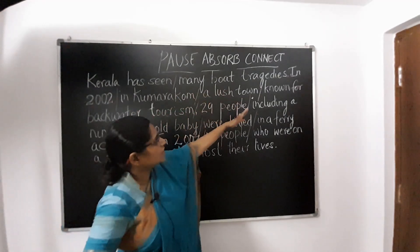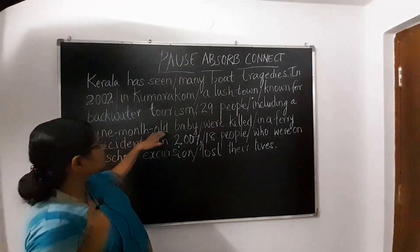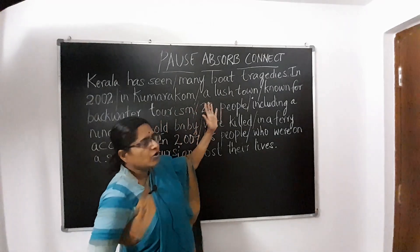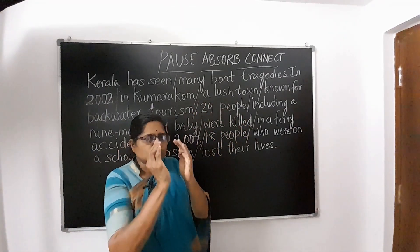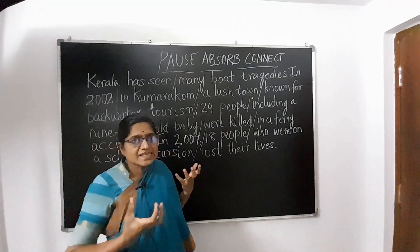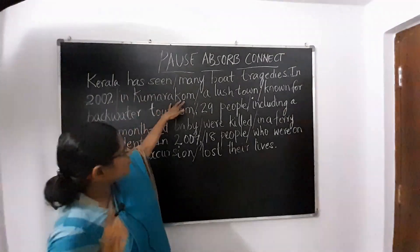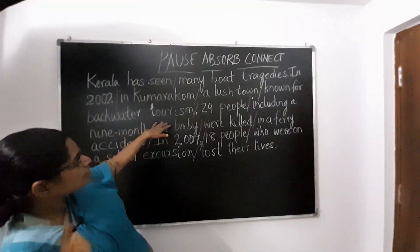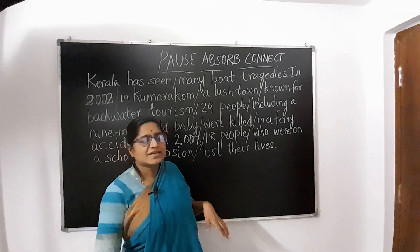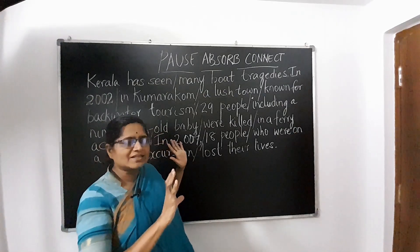Kumarkum, a lush town known for backwater tourism. So: '29 people' — pause — 'including a nine-month-old baby' — pause — 'were killed in a ferry accident.' When you pause after each set of words that conveys one piece of information, the whole sentence becomes easier to understand. Isn't this a very long sentence? In 2002, in Kumarkum, a lush town known for its backwater tourism, 29 people, including a nine-month-old baby, were killed in a ferry accident. See how much information is in one sentence? If you break it into pieces of information, reading long sentences will become easy.